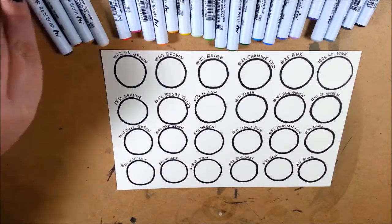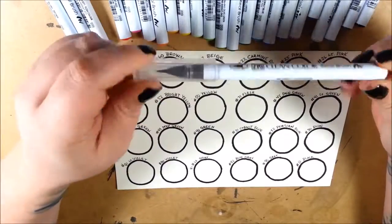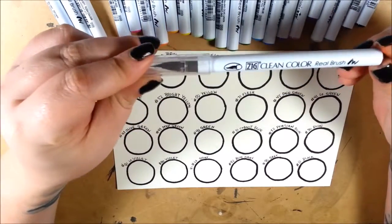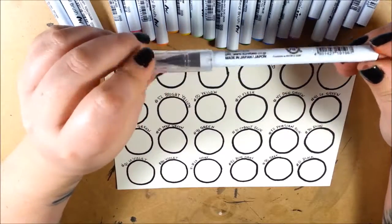Hello art friends! I have a product review for you of the Kirataki Zig Clean Color Brush Markers. I am not sponsored nor being paid for this video. It is my experience with these markers.